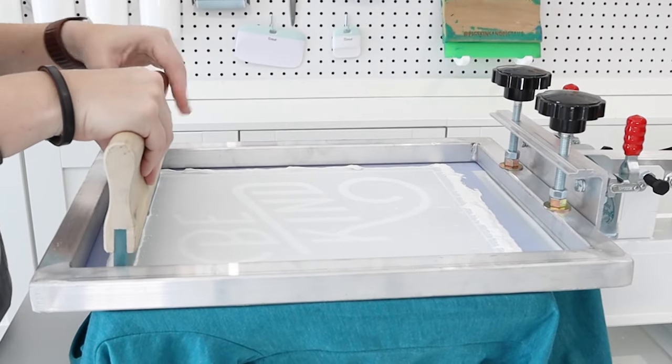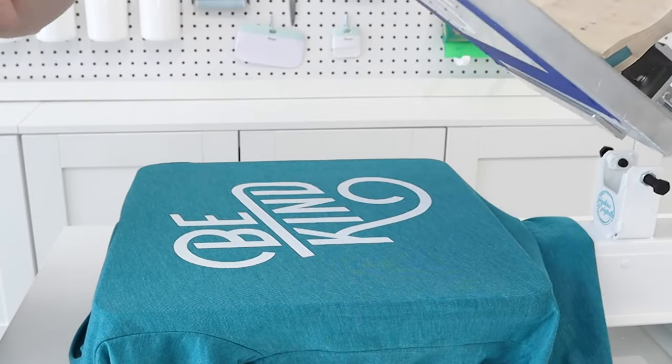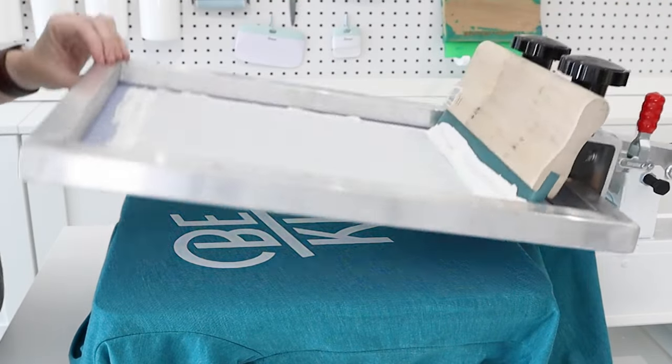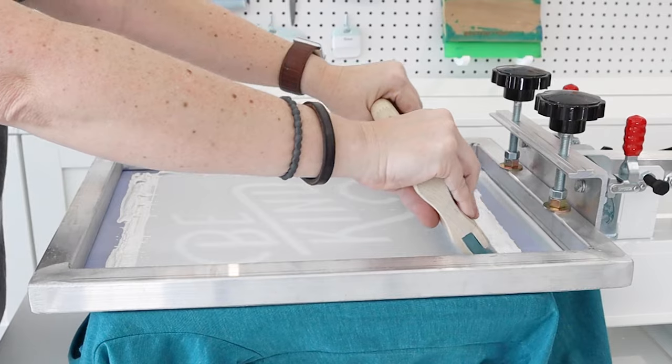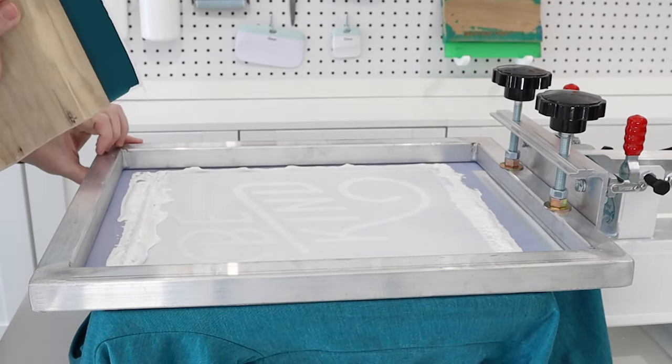One of the great parts about a screen printing press is the ability to lift and lower the screen when you're printing. This allows you to check your ink coverage and add more if you missed a spot. When you're screen printing light colors on dark fabric, you can even dry the ink between coats, which will give you a much brighter print.